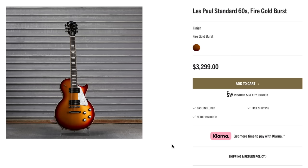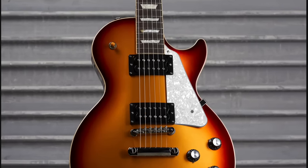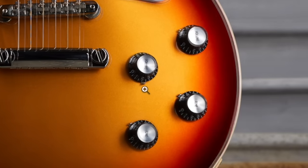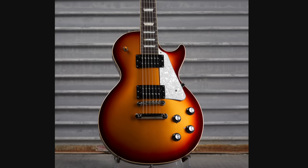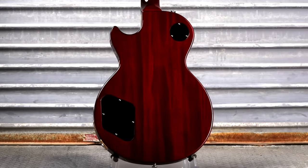But how about at $3,300, the Fire Gold Burst 60 Standard? Just reminds me of a tri-burst, except this time we got a Moto Pickguard, Reflector Knobs, and an oddly placed pointer — I think that one slipped through the cracks. But our headstock is pretty basic, and just a regular red back. However, we've got some decent figuring.